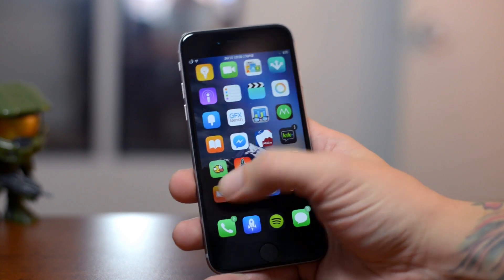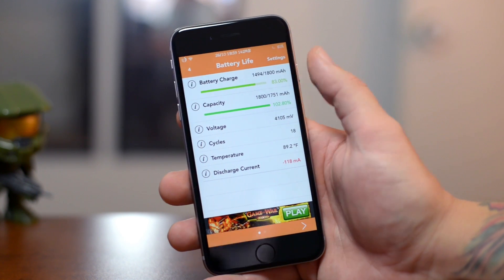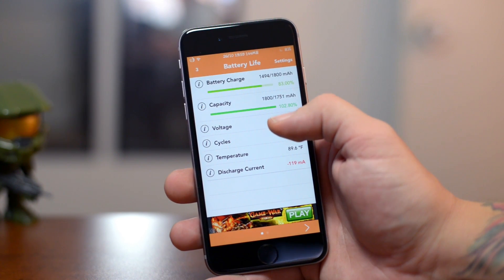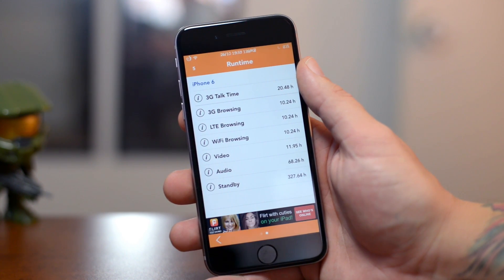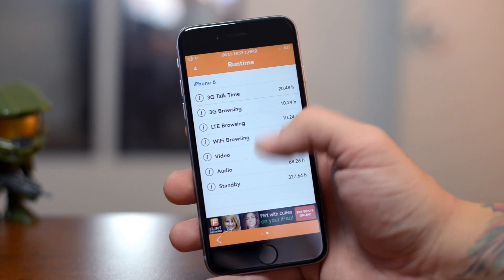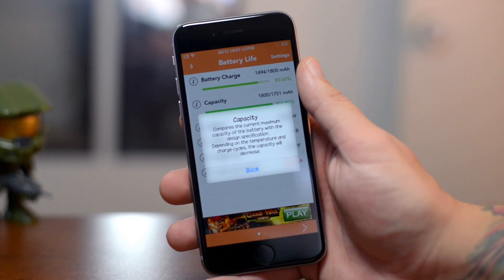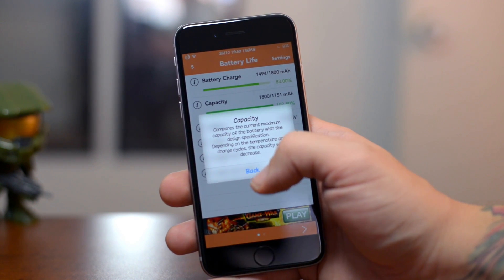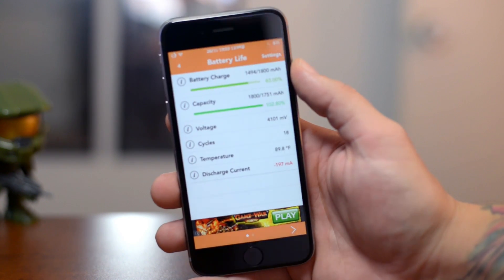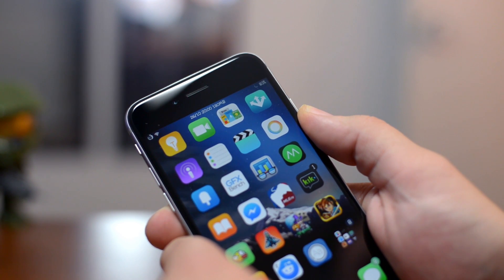Next up is a Cydia application I think everybody should have, called Battery Life. If we open it up, it shows vital information about your internal battery — the charge, capacity, voltage, cycles, temperature, and discharge current. If you swipe right, you get runtime estimates for 3G talk time, 3G browsing, LTE browsing, Wi-Fi browsing, video, audio, and standby. You can tap any item to learn more about what you're looking at.